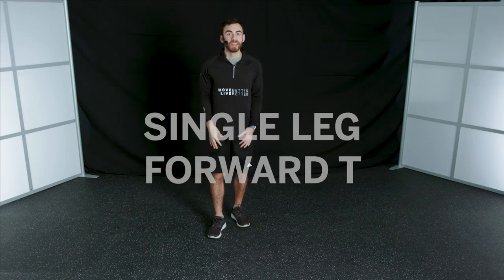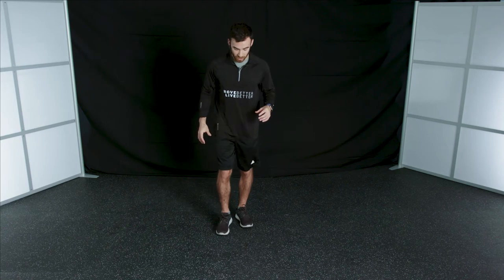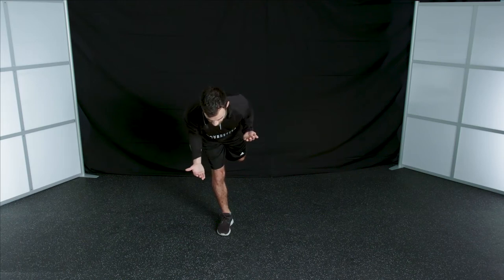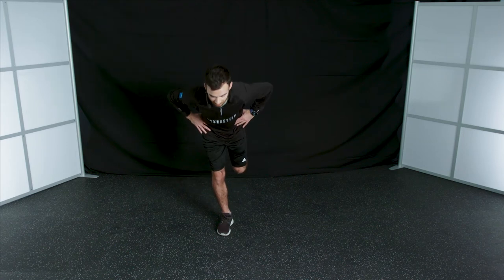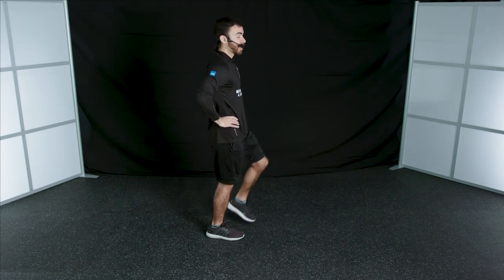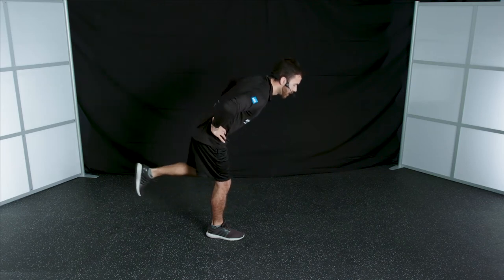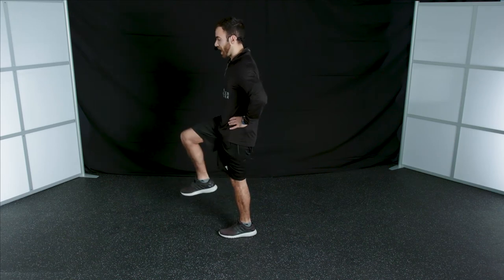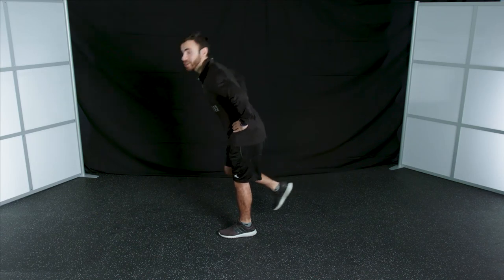Our next exercise is a single leg forward T. Start on the right leg in a similar position to the single leg balance, then drop your hips back, keep your body nice and straight, and aim to get your chest parallel to the ground, then come back up. Do it slowly, feel the stretch in the back of your leg, and come back up tall. There can be a slight bend in your knee — don't completely lock it out. Make sure to do equal reps on both the right and left legs.